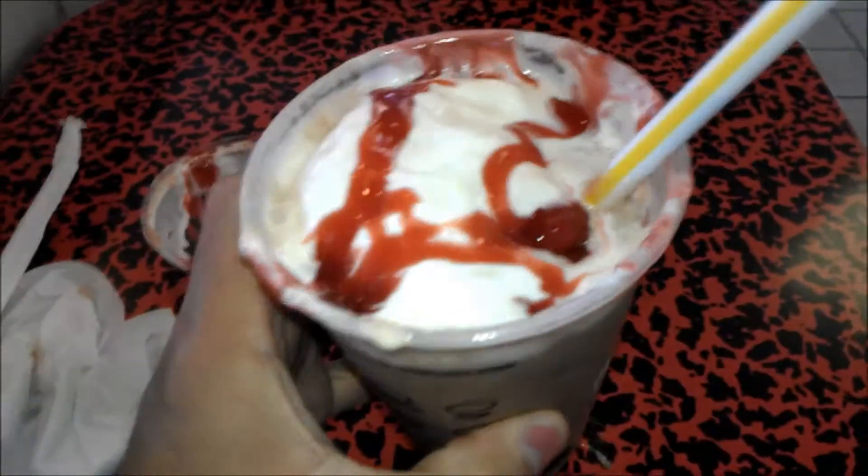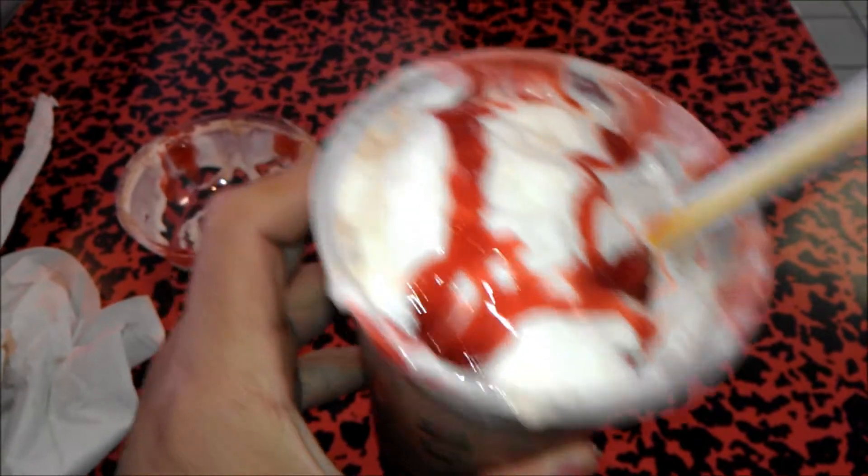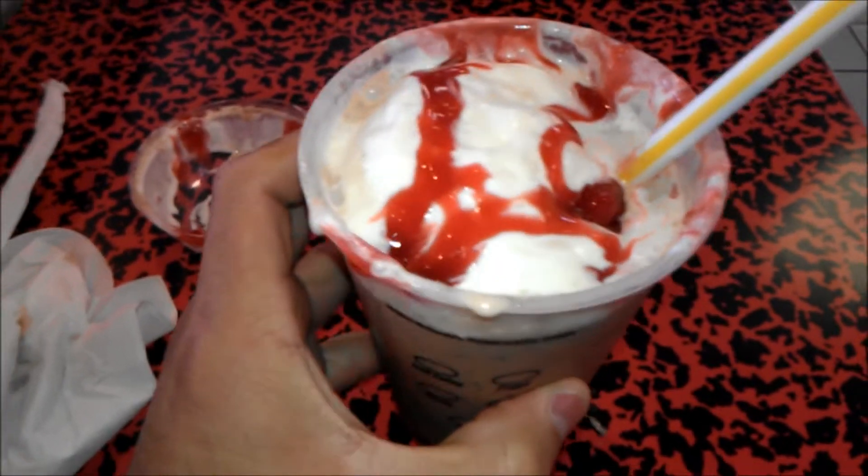The cream is decent. I give it, like, a 70% rating — it's okay. I'd love to have heavy whipped cream on top, but hey, beggars can't be choosers.